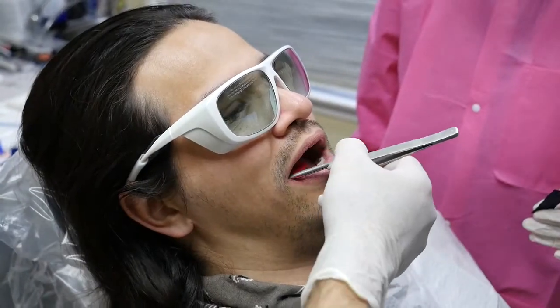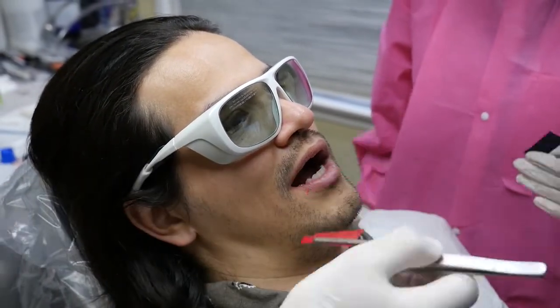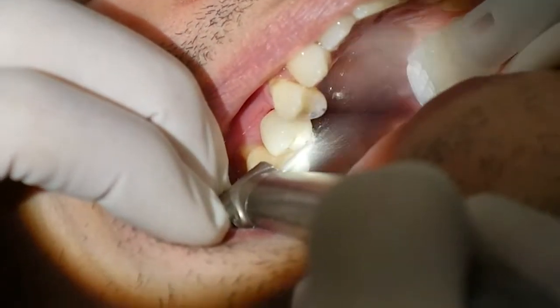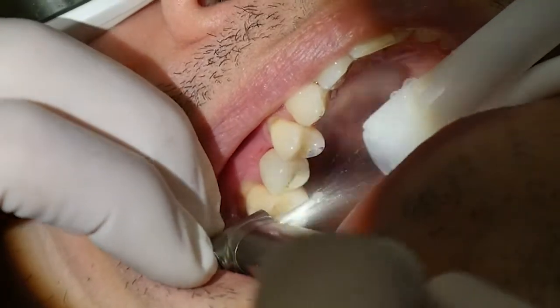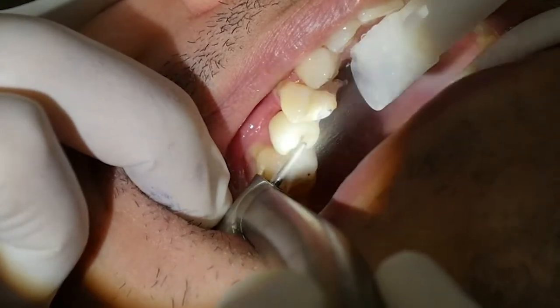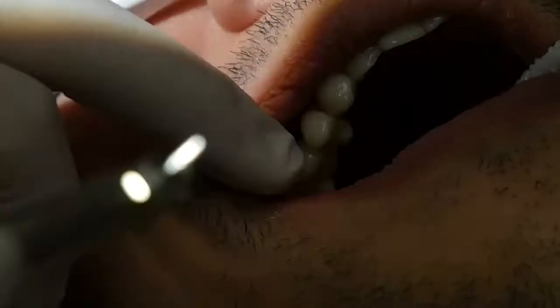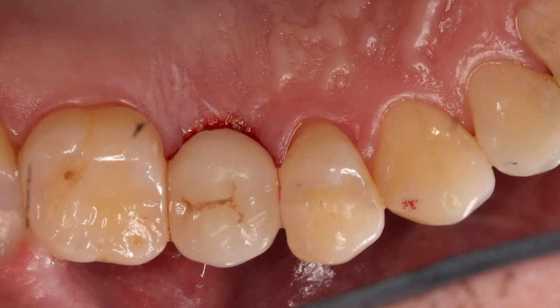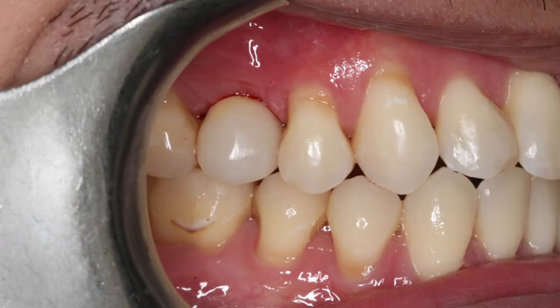After cementing, we wait at least five minutes before we do a bite check. The occlusion is adjusted so that the final contacts are a little lighter than the remaining teeth, because the implant is very rigid and should not be entertaining heavier contacts than the regular teeth, which have a certain give to them. The bite check has to be repeated once a year, because as the remaining teeth wear down the implant will not, and it may eventually end up hitting harder.